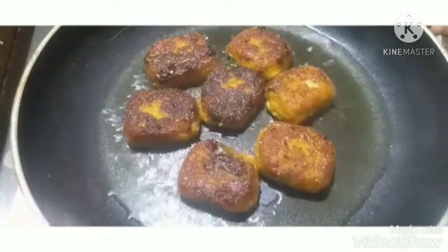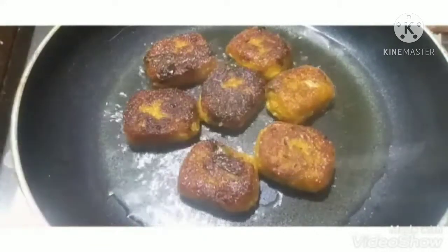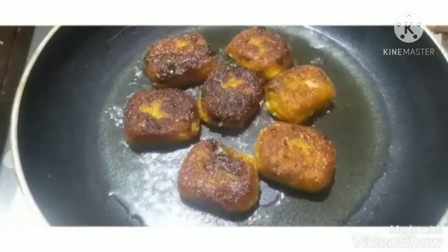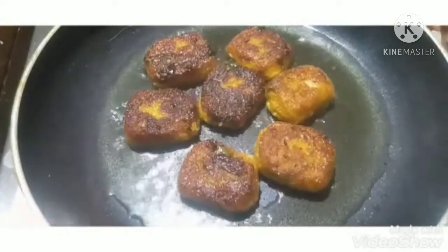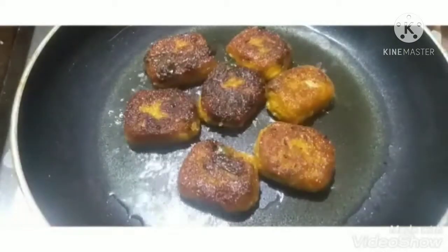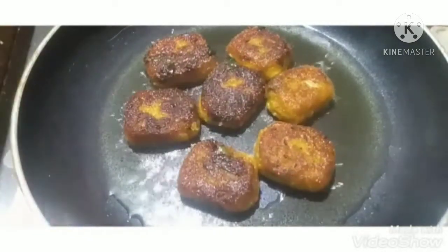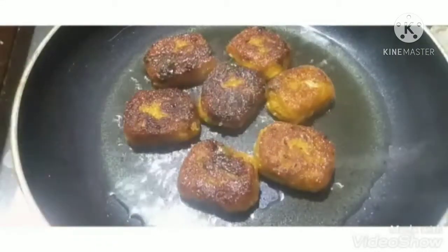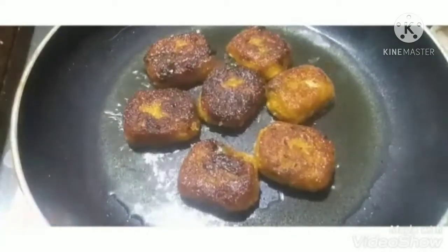If you want to share this video, share it with your friends. If you want to try it in the morning or evening, it is very good. If you want to make rice, it is very good. Try it and add a different taste. Add a favorite in the video and type in the comment box.